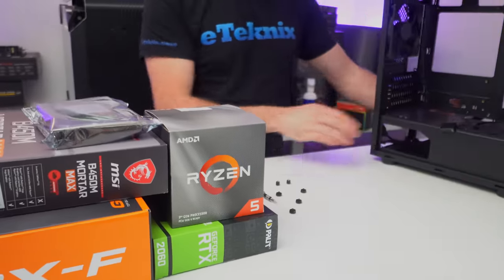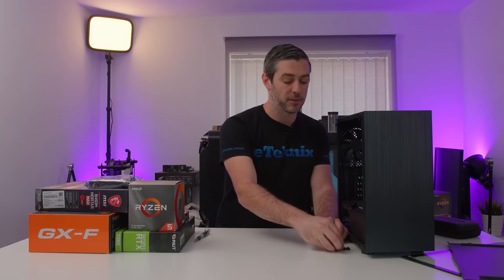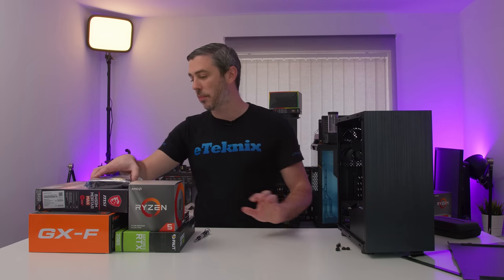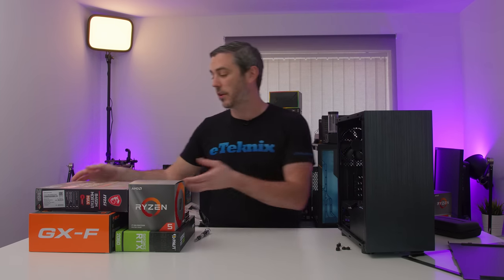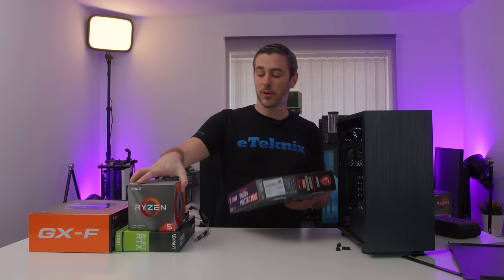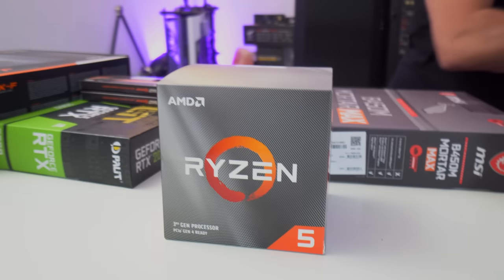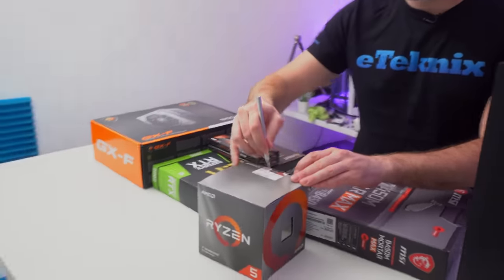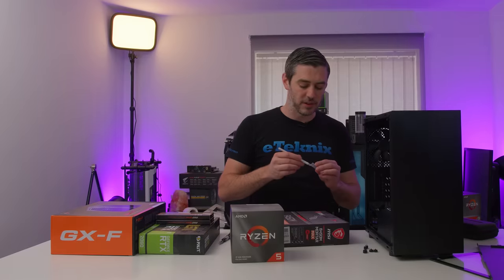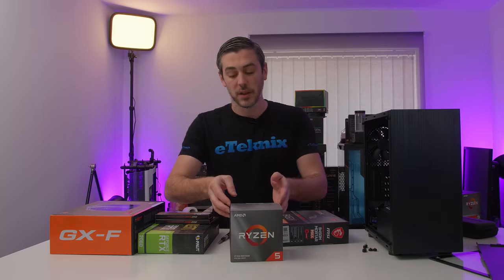Now talking about the processor — anyone who's seen my videos before will know that we try and build up as much as we physically can on the motherboard first before actually transplanting it into the case. Processor-wise, we've got the Ryzen 5 3600X — a pretty high-end CPU. I normally advise people to go for a Ryzen 5 3600, purely because I think it is the best value CPU that money can buy.